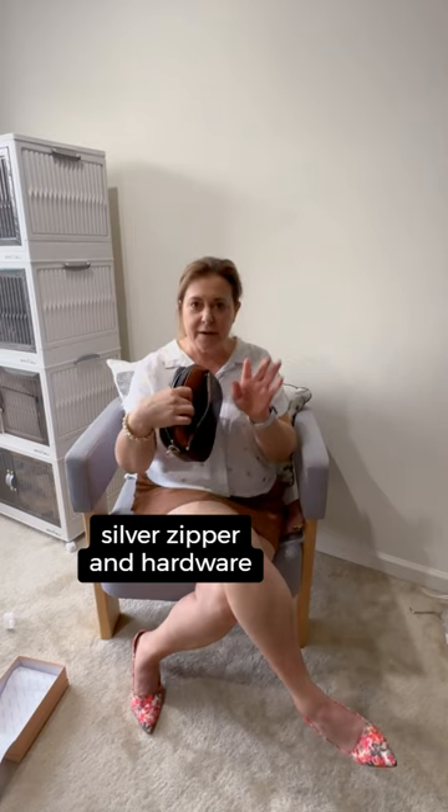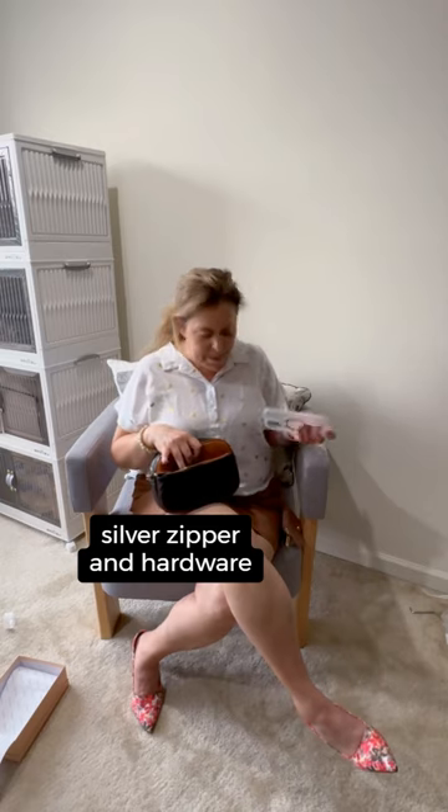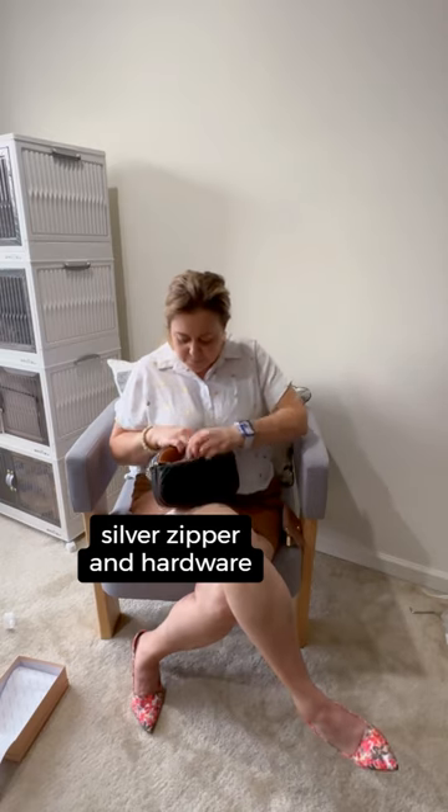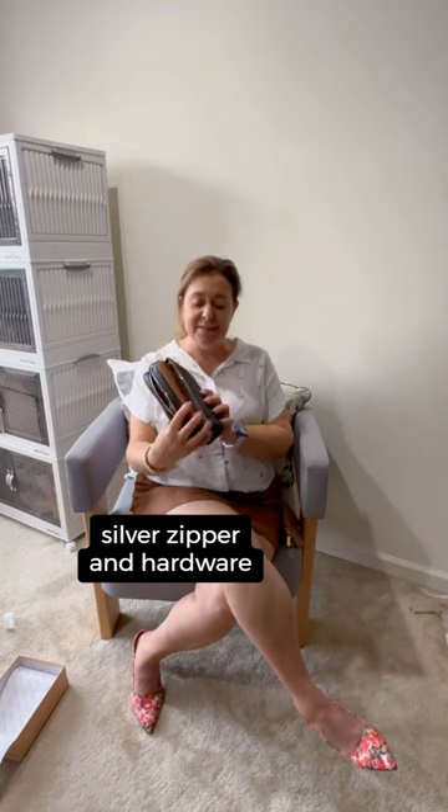This exterior pocket is going to be perfect for things like lipstick or lip gloss and some gum, or maybe a pair of sunglasses. My iPhone 15 Pro Max just fit right in there with its case, so you can see that fits.